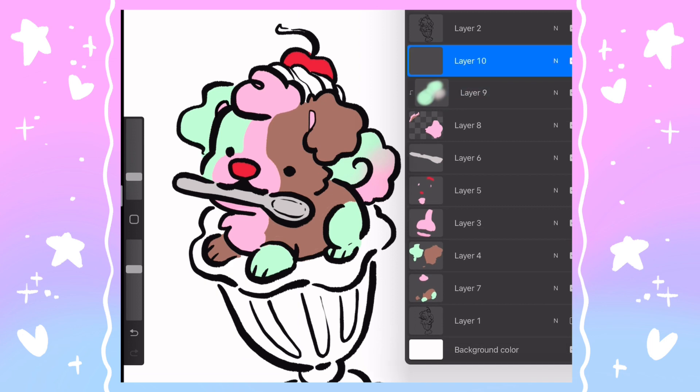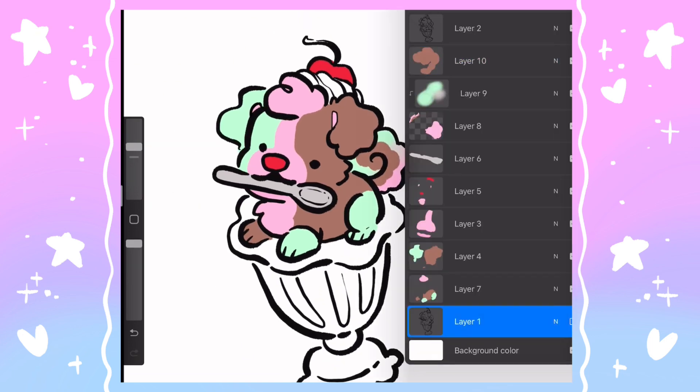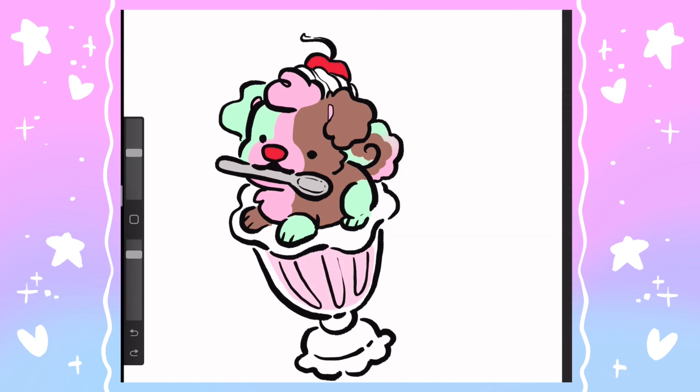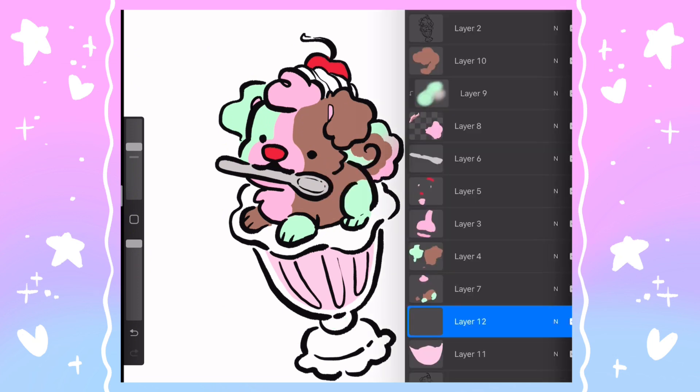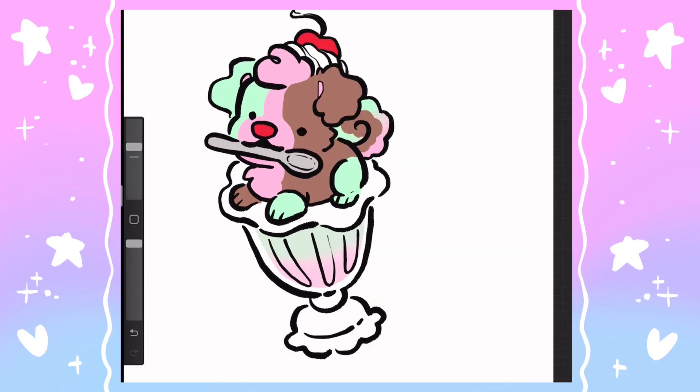As far as the art goes, we are now putting in the flat colors. I decided to make this puppy have a little trio split in their pattern, similar to the ice cream, and then I added that as a little gradient to the tail. I decided not to put cherry pieces in the cherry section because I thought that might look a little odd.